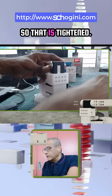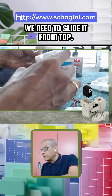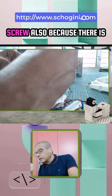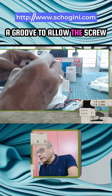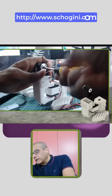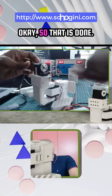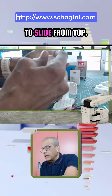That is tightened. Now for this joint, we need to slide it from the top. We can put this screw as well because there is a groove to allow the screw head to pass through. That is done — now this one we also need to slide from the top.